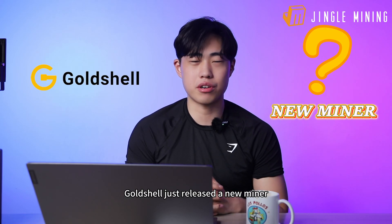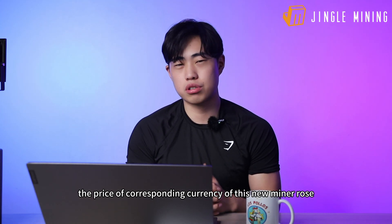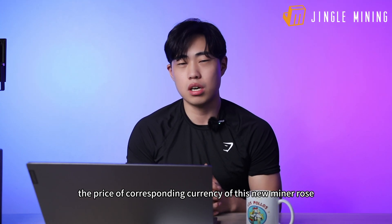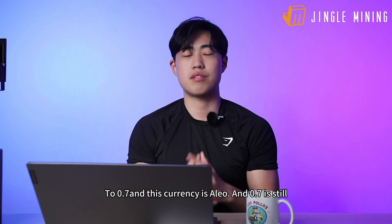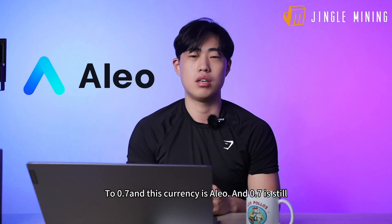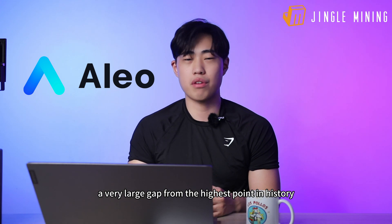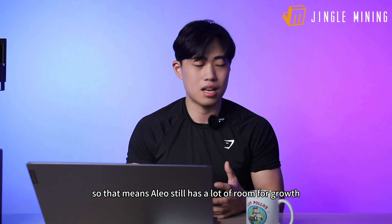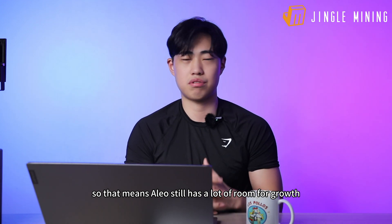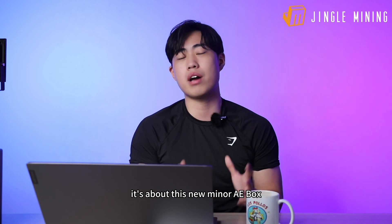Gold Shell just released a new miner, and on the night of the release the price of the corresponding currency rose by 30% that night to $0.7. This currency is Aleo, and $0.7 is still a very large gap from the highest point in history, so Aleo still has a lot of room for growth. But today's story is not about Aleo — it's about this new miner.